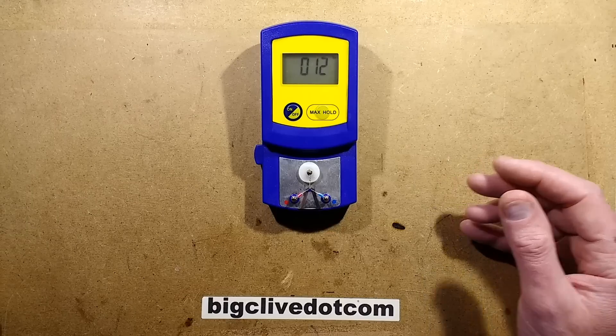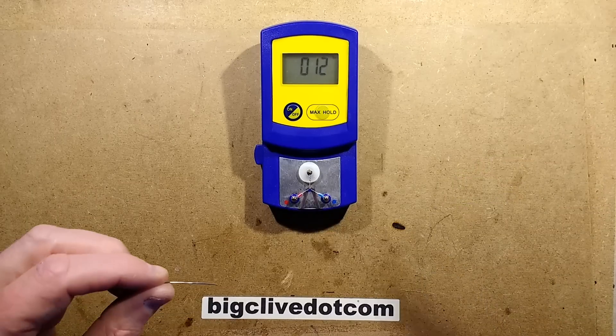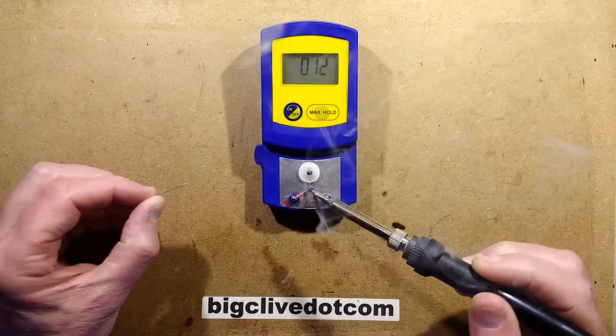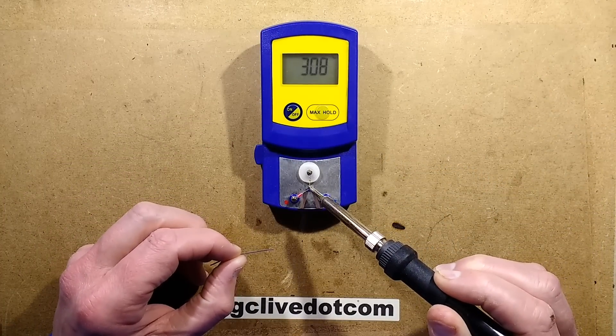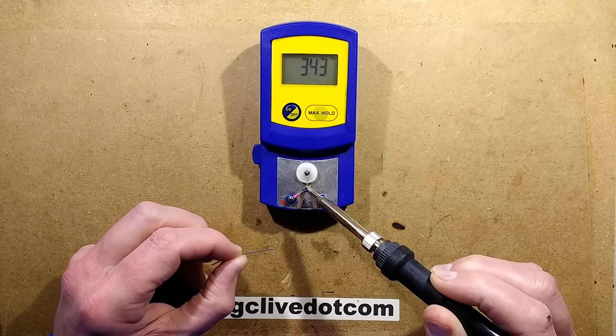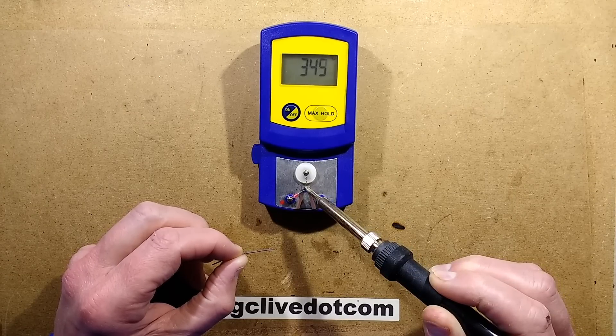Let's get a bit of solder and test this soldering iron tip. You put a bit of solder on to wet the tip and place it onto the little junction. That is about right - it's around about the 340 mark. So that's not bad.